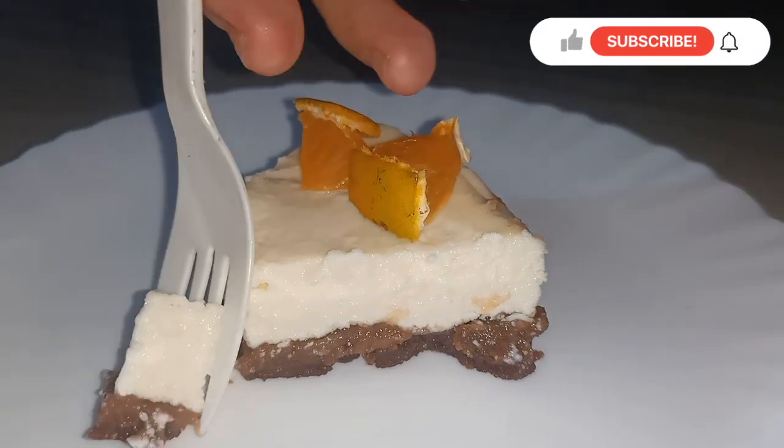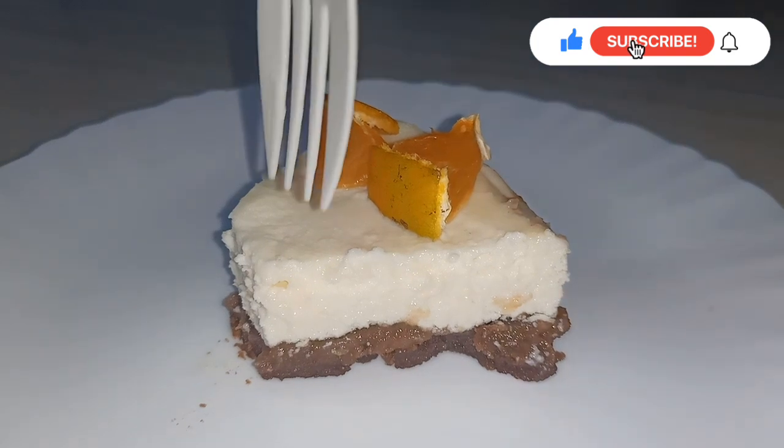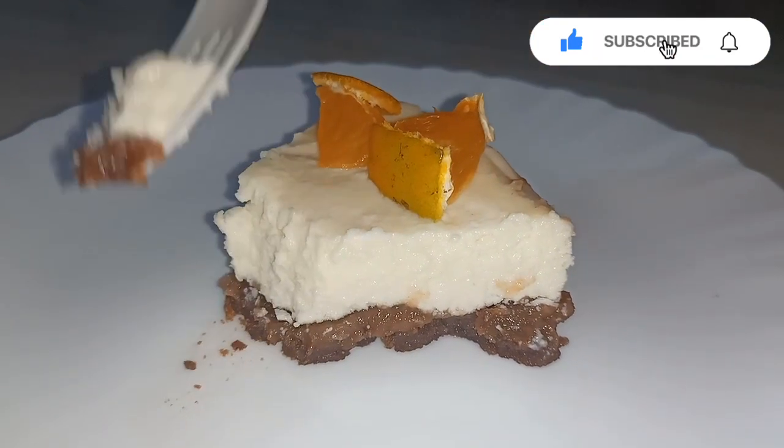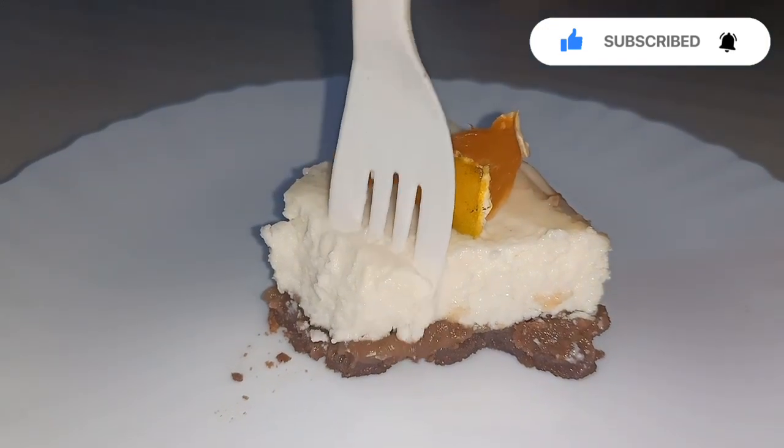Hi guys, welcome to Cook Talks. Don't forget to subscribe to my channel and follow me on Instagram. Today we are going to make an eggless baked cheesecake without cream cheese, without an oven, and without a detachable mold.